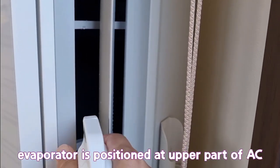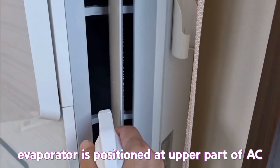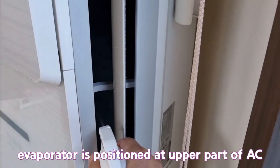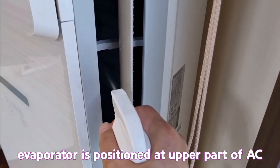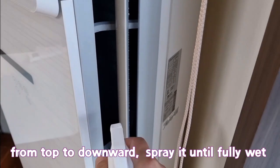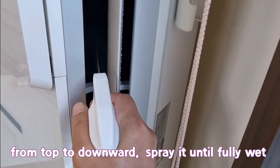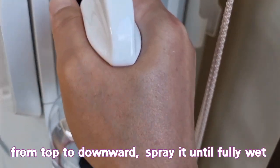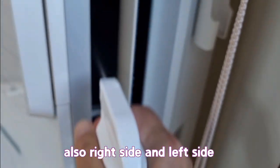The evaporator is positioned at the upper part of the AC. Spray from top to downward until fully wet. Also cover the right side and left side.